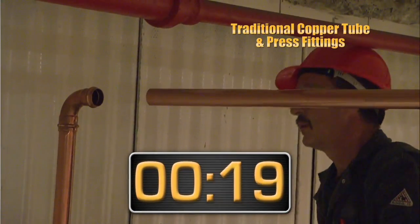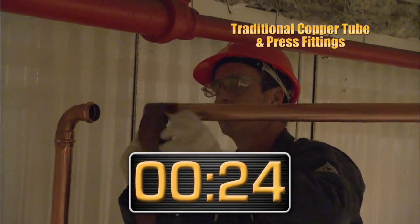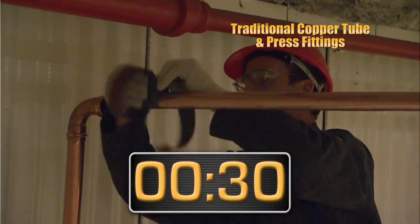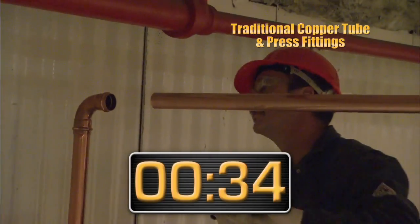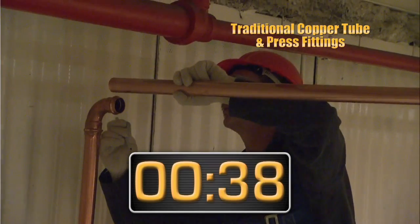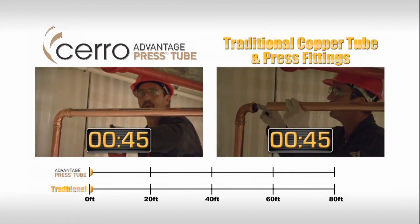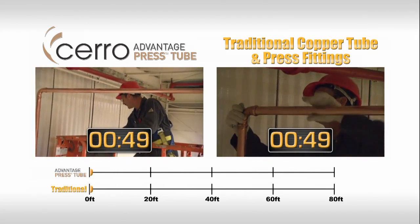In the traditional installation, the ends of the tube must be deburred and cleaned. But Advantage Press Tube comes with the ends pre-prepped, so it's ready to install straight from the bundle. In less than a minute, the Advantage Press installer has made his first connection.